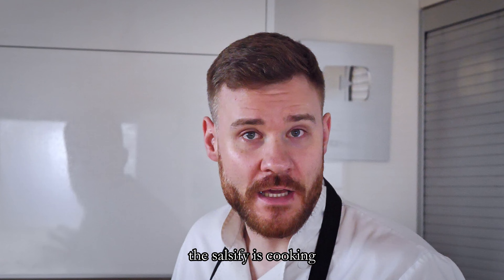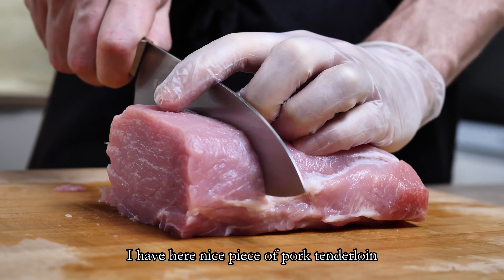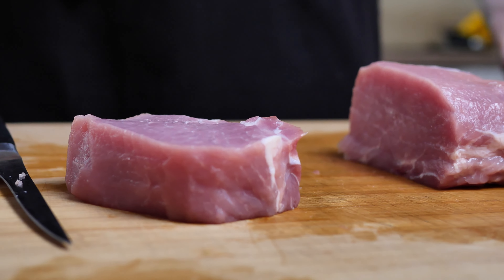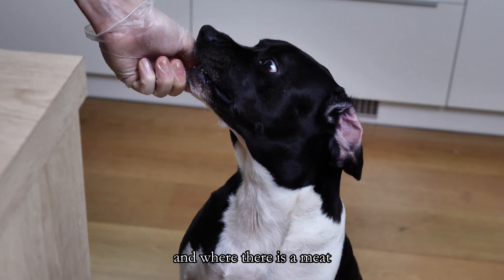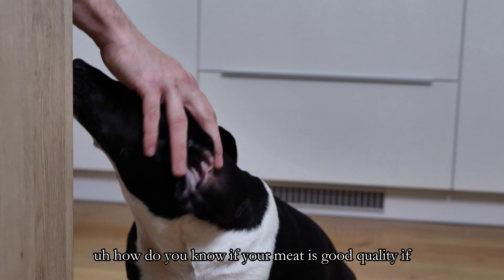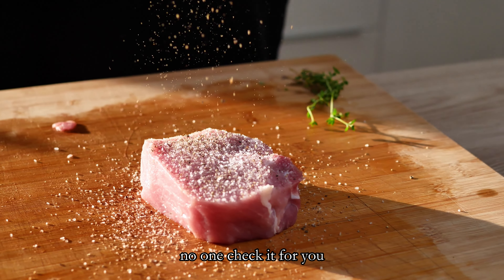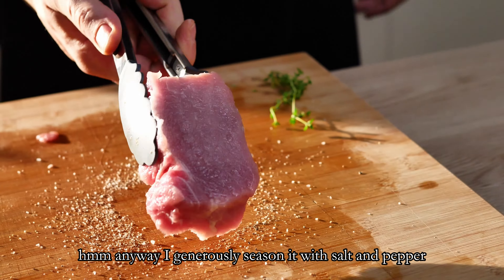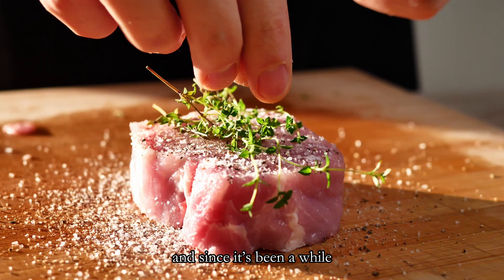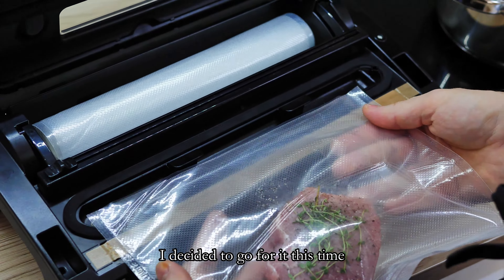The salsify is cooking, so let's start with the meat. I have here a nice piece of pork tenderloin, so I'm cutting a nice steak for my dish. I generously season it with salt and pepper and since it's been a while since I cooked anything in the sous-vide, I decided to go for it this time.